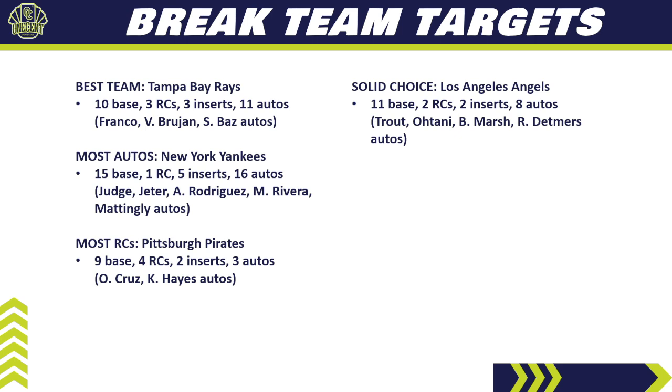For a solid choice, look at the Angels. They've been a solid choice all year. In Pristine they have 11 base cards, two rookie cards, two inserts, and eight autos. You're chasing Mike Trout and Shohei Ohtani — the biggest names — plus two good rookie autos in Brandon Marsh and Reed Detmers. Plenty of autos, great base card count, two rookies. Going to be an expensive team in pick-your-team. Hold them if you get them in a random break. You might find a good auction price on eBay.